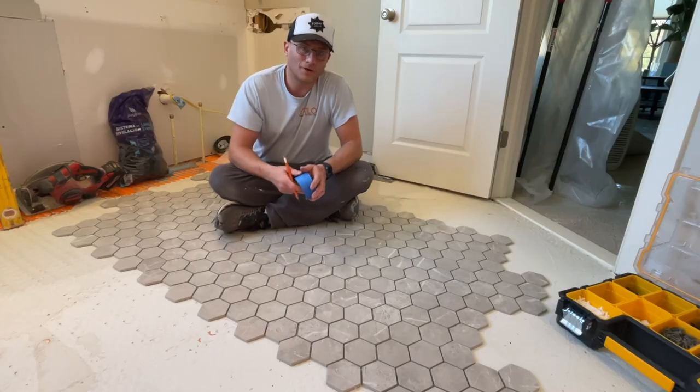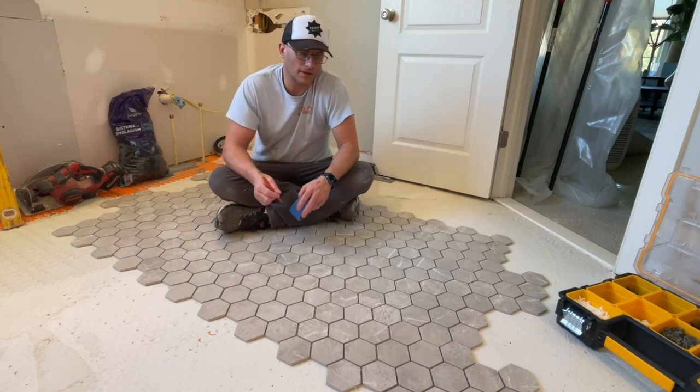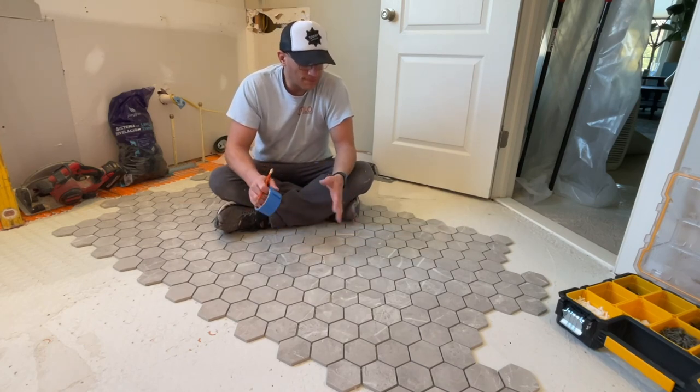Welcome to today. I'm going to go over how I install floor tile on a shower floor, and I'm also going to recommend what kind of floor tile to use. I've been getting a few questions about this so I want to get into it right away.